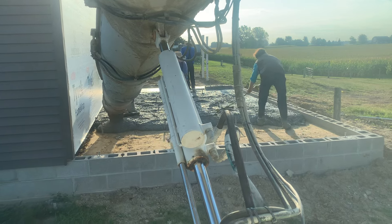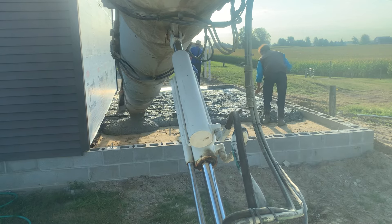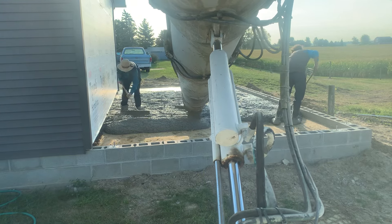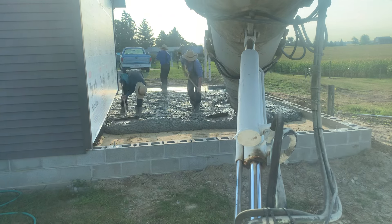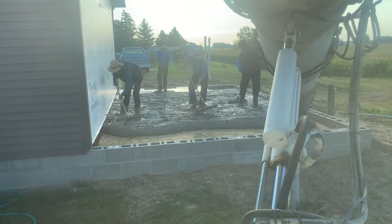The trick is always to try to control the flow — put down enough concrete so they don't have to pull it too far, but you don't want it too thin either. You always want to push a little bit. It's a little thick there but it is what it is — they'll get her where she needs to go.